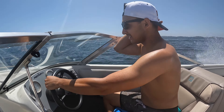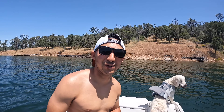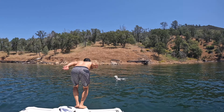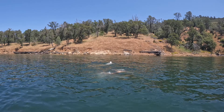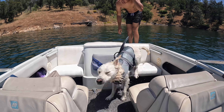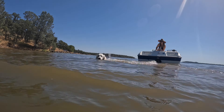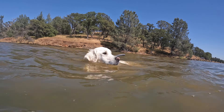Going about 37 mph out on the water. And we've got a golden retriever that loves the water — first swim of the season! Good boy!